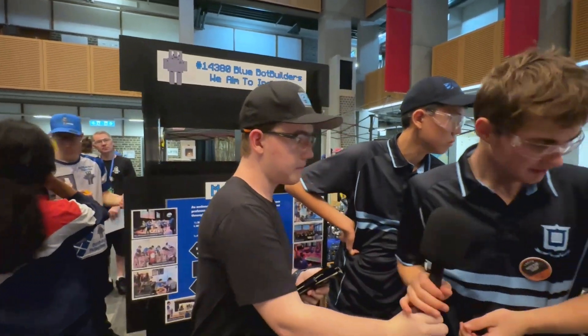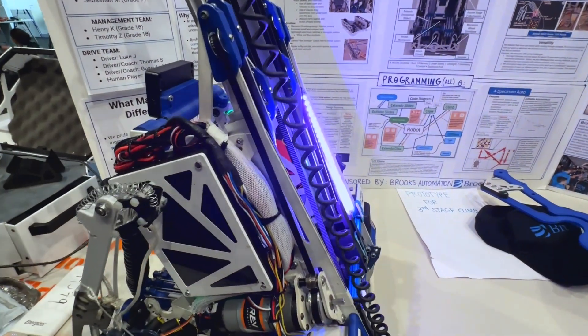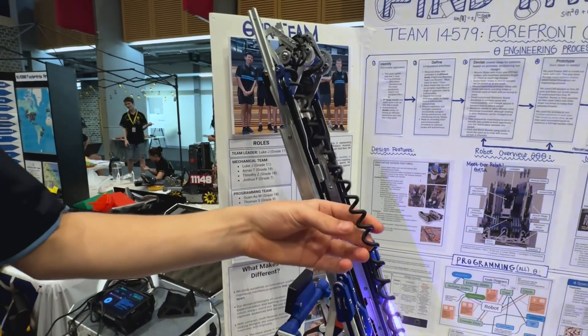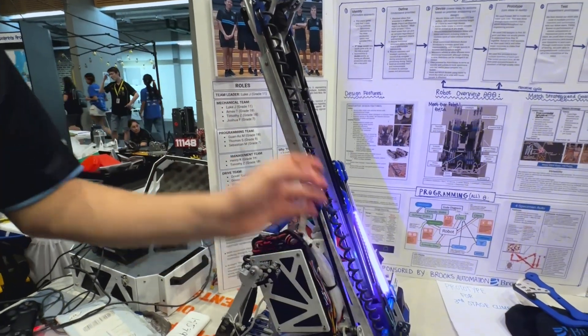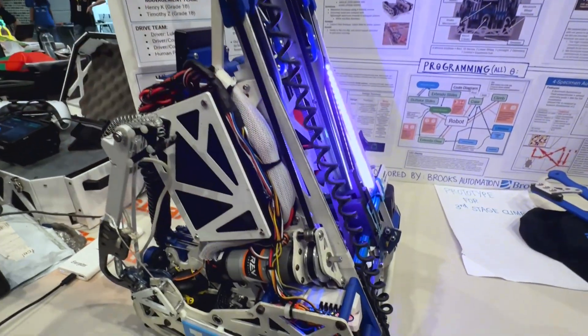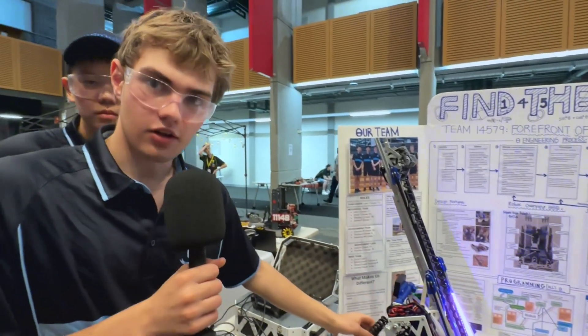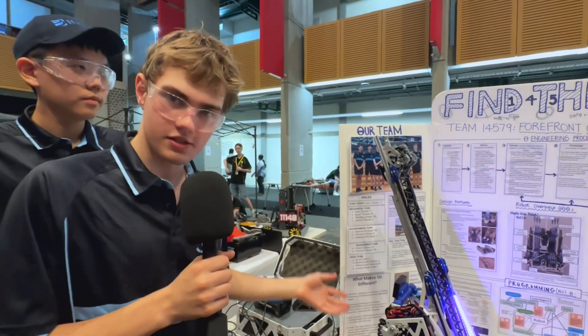Something really interesting about your robot is the cable management for your slides as well as your horizontal slides. Could you talk us through that? We've seen a lot of teams have a large cable which comes out the back. What we like to do is use these curly cords — like a telephone cable. It has a bunch of cords in it and it extends linearly with the slides. We're using it on both the vertical slide and the extender. The extender is slightly thicker because it has more cords for more motors and sensors.